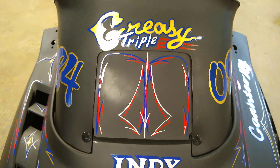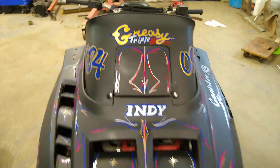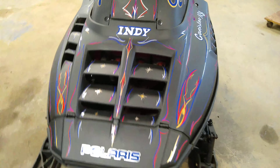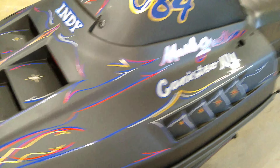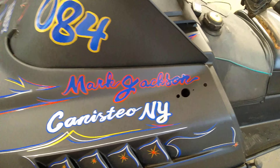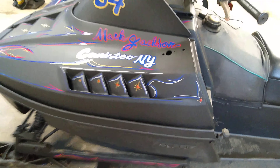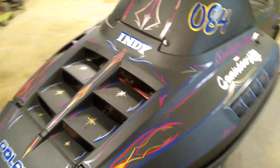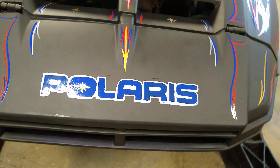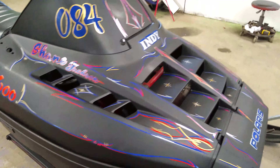I've got an update on the 1984 Indy 600 called Greasy Triple. This is after we're all done with the pinstriping — a good friend of mine did this for me. I've been working on it all week. I just brought the hood back down to me last night so we could get it bolted on. I posted a bunch of pictures in the Polaris Facebook pages I'm in, but the video seems to show a lot more color, a lot more detail than what the pictures show.